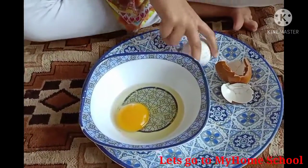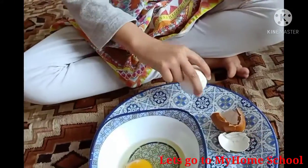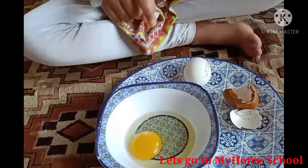Assalamu alaikum guys, today I'm going to tell you the anatomy of the egg. I have broken an egg to show you the inside of the egg.